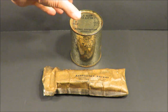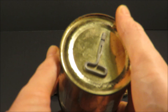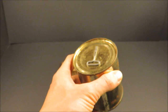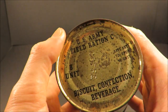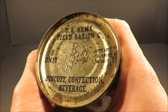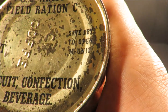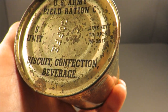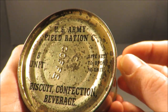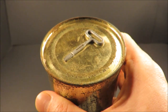By late 1942, the B units evolved from only having coffee to also having lemonade powder and cocoa beverage powder. This is a breakfast B unit with coffee with an early 1943 production date. It used to have a key for the M unit enclosed, but by reducing production requirements by 50%, they took out the extra key. It now says 'save key to open M unit' — so just the one key.